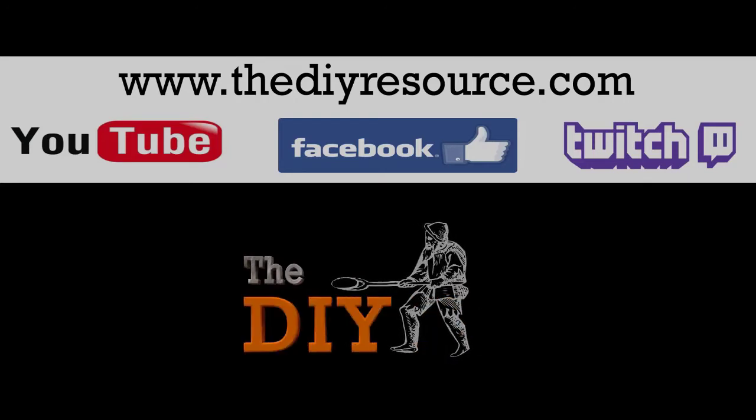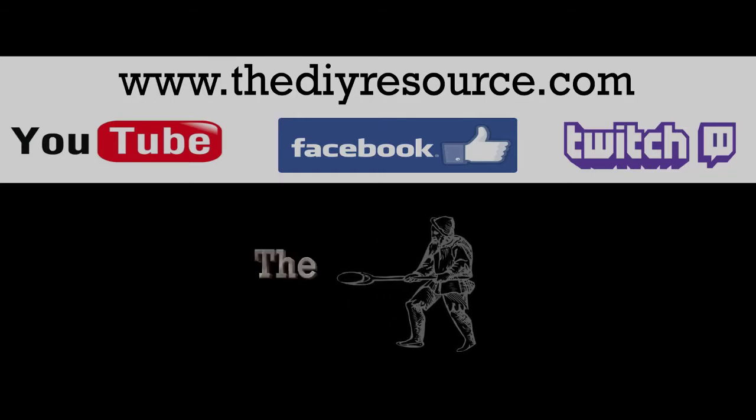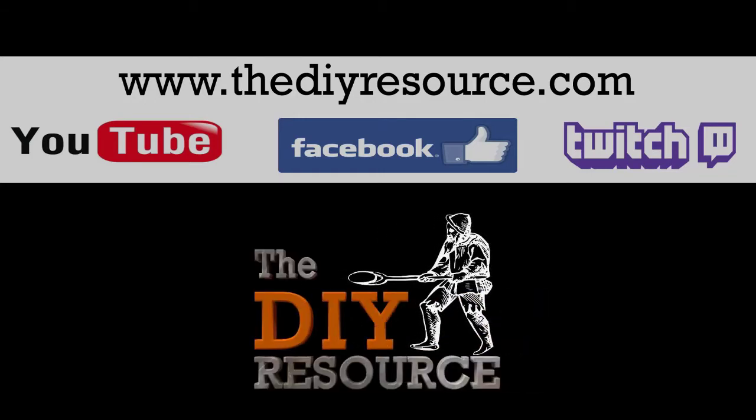Without further ado, I hope you enjoyed. Subscribe if you'd like more of the Design Vlogs and stay tuned for this project to be released in the near future. Thank you very much and goodbye. More information is offered on my website, thedoityourselfresource.com. Feel free to like our Facebook page and watch us live on Twitch.tv — links are in the description. Thank you very much and goodbye.